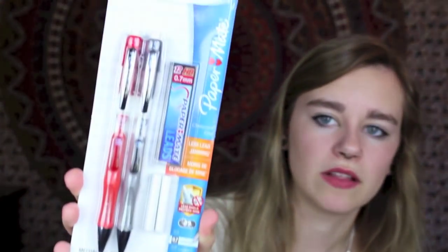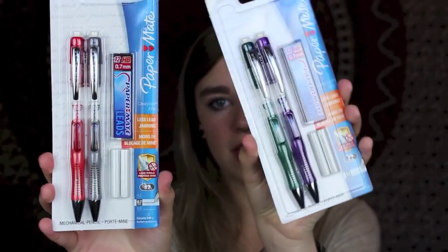The last part is my favorite — writing utensils. I've been using some pencils for a while, then switched to regular Bic ones last year, but I got these ones I've never had before — the improved Paper Mate Clearpoint Elite. They feature less lead jamming. I got four of them in red, gray, purple, and green — they just looked fun. They're 0.7 lead, and each comes with a pack of lead, but I'll just combine it all into one to save space.